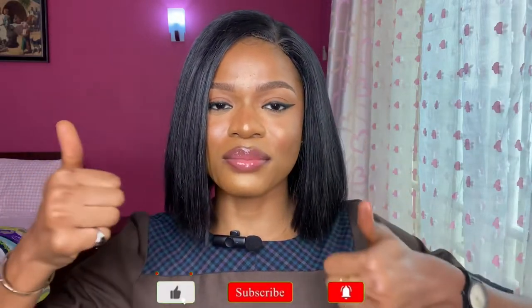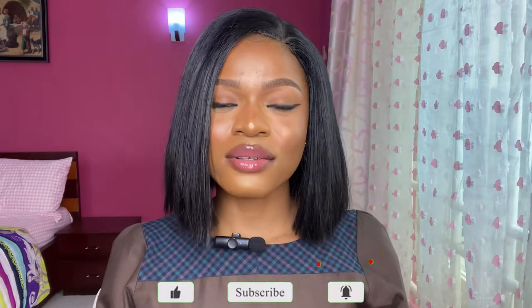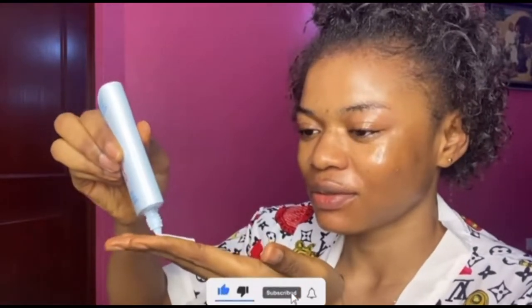I hope this video was helpful. If it was, be sure to give it a big thumbs up, drop a comment, share with your family and friends, and subscribe with post notifications on so you won't miss any of my videos. Thanks so much for watching — I'll see you in my next video. Bye!